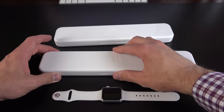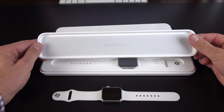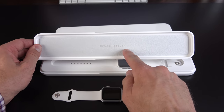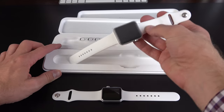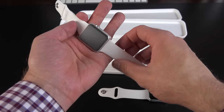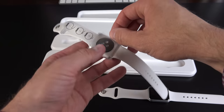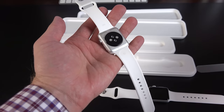Next up is the 42 millimeter, which is probably the size I would prefer. Again, a nice padded surface here. Here is the full size 42 millimeter — it looks quite nice, just a scaled up version really. Let me go and peel off all the plastic. Pull the tab right behind the watch and it should pop right off.